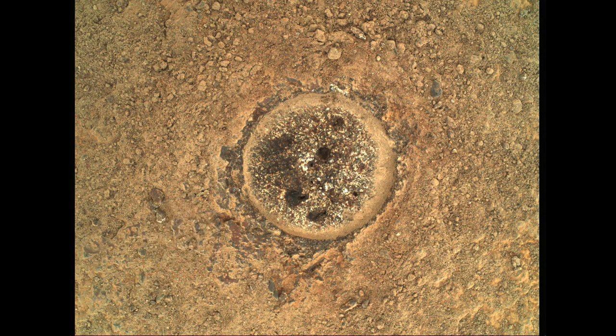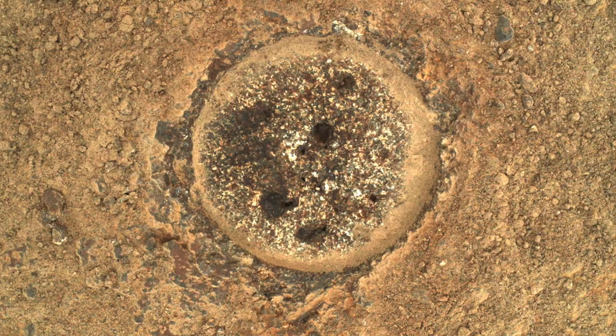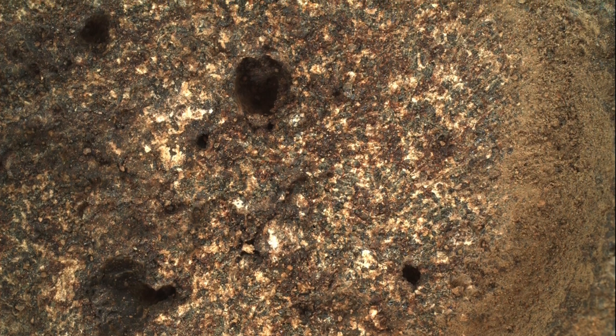This is the first clear look we've had at any of the rocks in Jezero Crater, and to a geologist it's pretty spectacular. The first thing to notice is all the different colors. The reddish-brown could be evidence of water rusting iron-rich minerals. The dark greenish-gray bits could be the volcanic mineral olivine, recognized in orbital observations. But it's the whitish areas that are the most exciting.